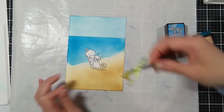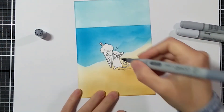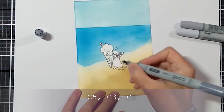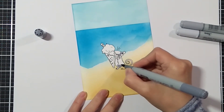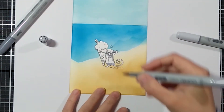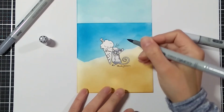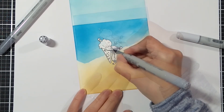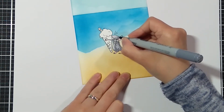I will color the image using Copic markers. For the mouse I'm going with the cool grays. First I'm adding the shadows, then moving on to the mid-tone and blending it all out with my lightest marker. I tried to do some dabs and dots so that the mouse looks textured and furry.